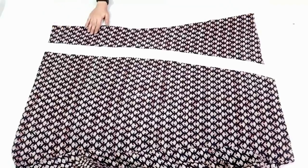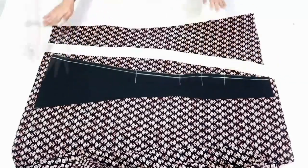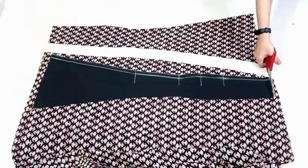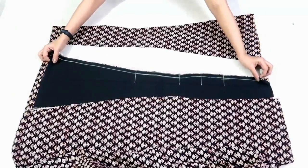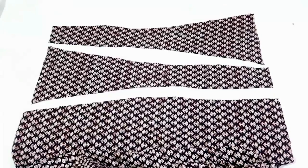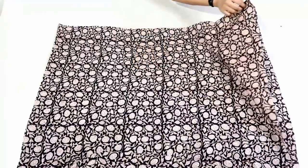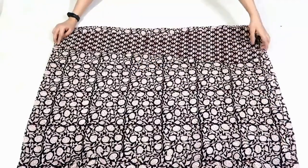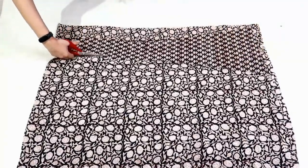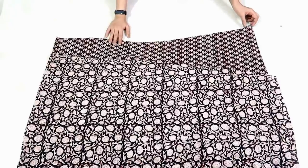2 Kalis are ready. Now I'll cut another pair of Kalis — just flip the pattern and place it on the main fabric. Again, I'm adding seam allowance for the length. For 4 Kalis you will need only 1 meter of fabric, so calculate and buy fabric accordingly. I've cut 4 Kalis from this fabric. Now I'll cut 6 Kalis from the second fabric. Fold the fabric by half in length so you have 2 layers, place the Kali, and cut it.